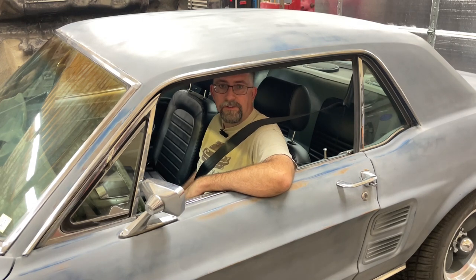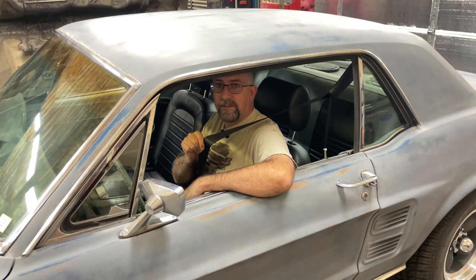Hey folks, welcome to this episode of Road Hard Restorations. My name's Steve, I'm in my 1967 Ford Mustang in my garage, and on this episode I'm going to show you how I installed three-point seatbelts for safety.